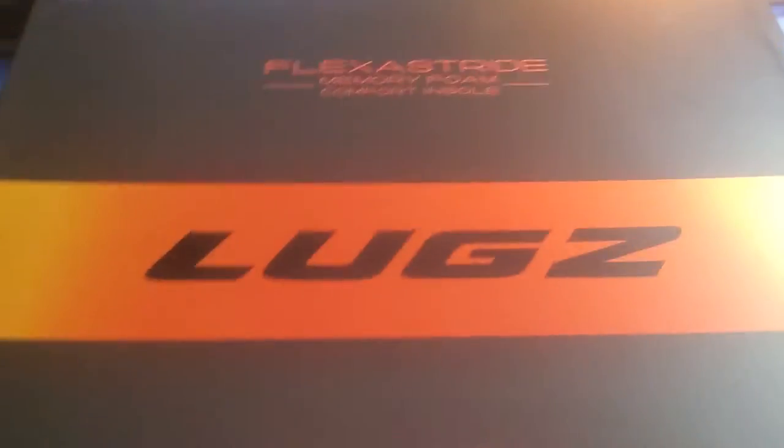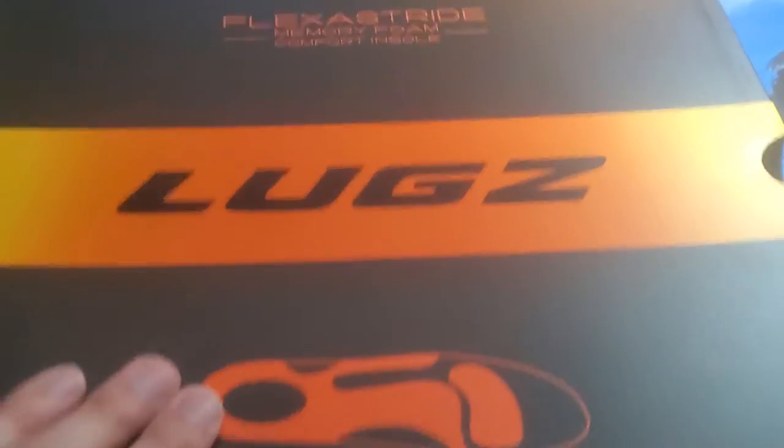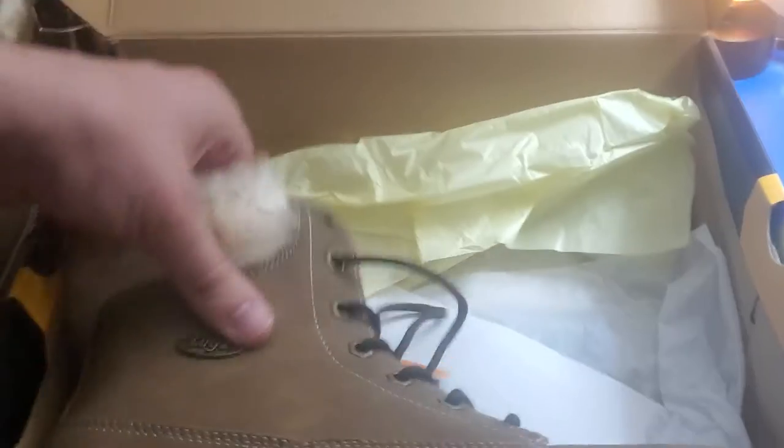What's up guys, I'm Mr. Alan C and we are checking out the Flexis Drive Memory Foam Comfort Insole Lugs. These are women's boots and we picked these up for my wife today. Let's take a look at them up close.